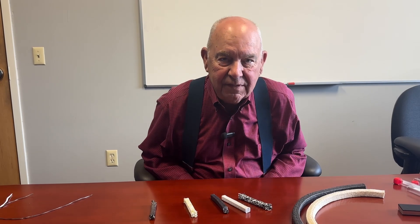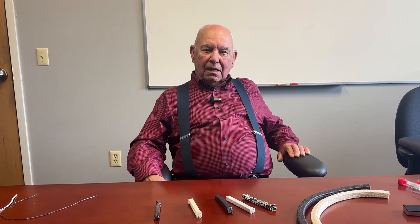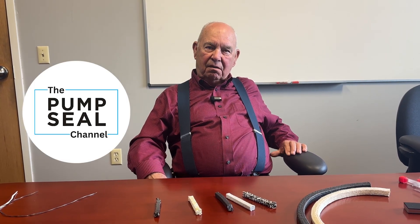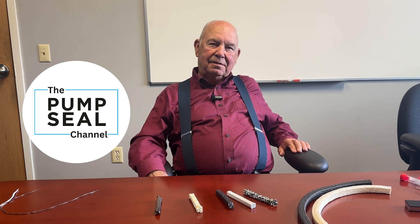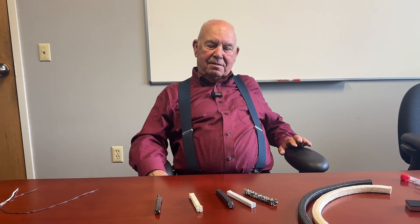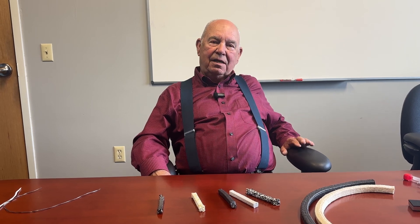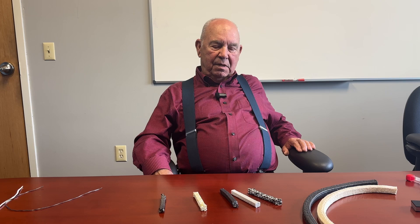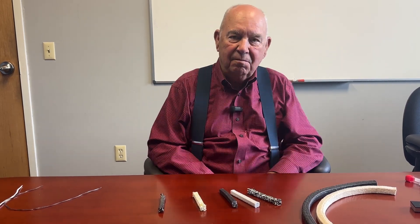Good afternoon. This is Mark Wilkinson from the Seal Right Corporation, welcoming you to the Pump Seal Channel for yet another short treatise on the truth according to the fluid sealing industry. I guess they felt it important to ask the old man to say something just to make sure he was still alive, but I assure you I am.